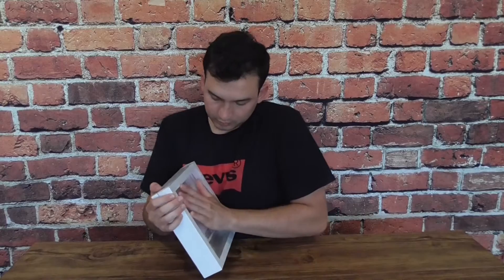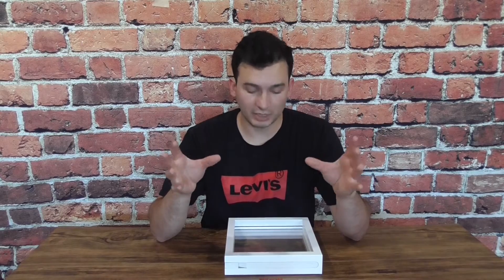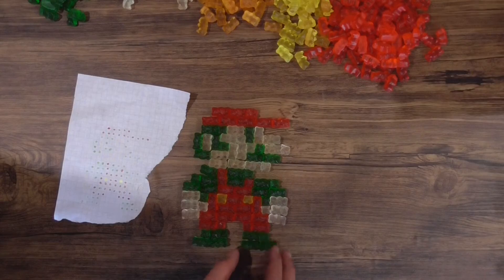The only thing left to do is put this in a frame, because what is any piece of art without a good frame? Now that we have our clean shadow box, the last step is to stick on our gummy bears. I'm going to start from the top down and organize them in the same way I oriented the diagram.